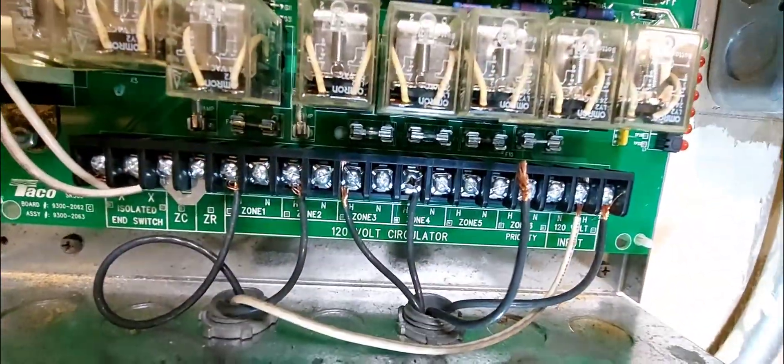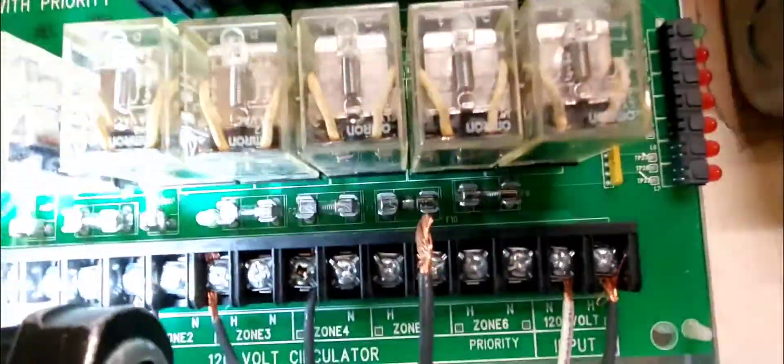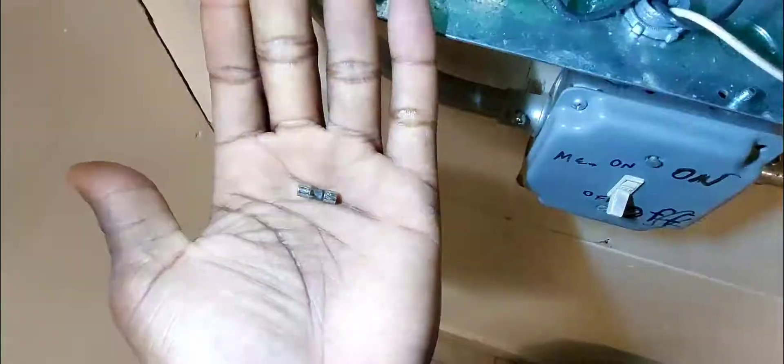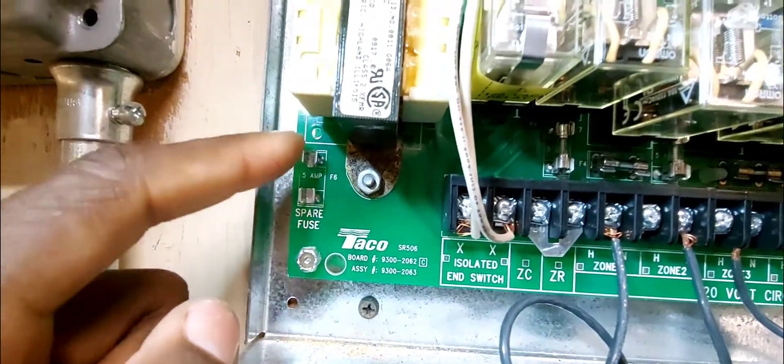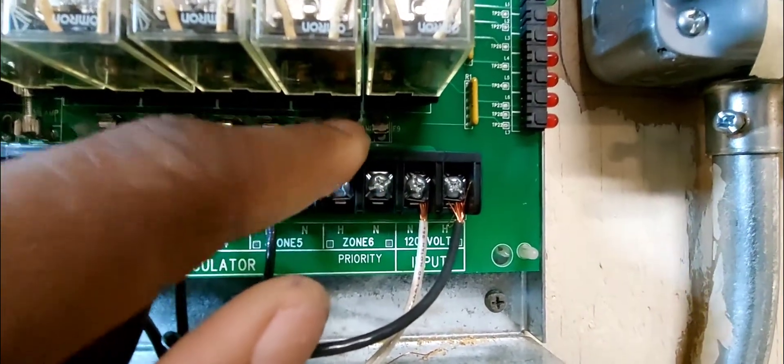Now I'm going to replace the blown fuse. Zooming in — you can see number five is clearly blown. Make sure you turn the power off before doing this. I pulled the fuse out. There's a spare fuse that came with the panel but it was already used. I took the fuse from zone six — which hasn't been used — and put it on zone five.